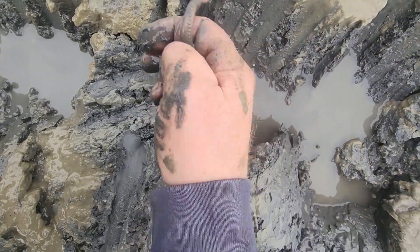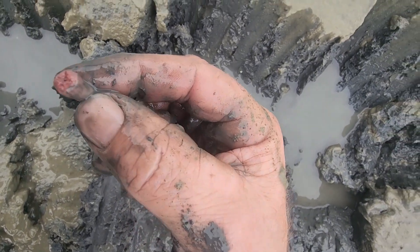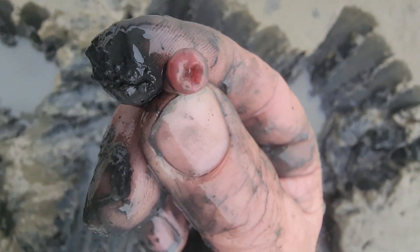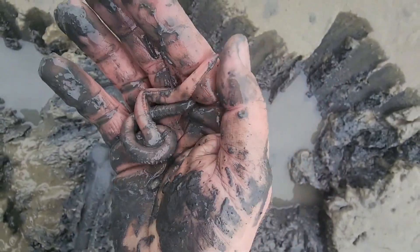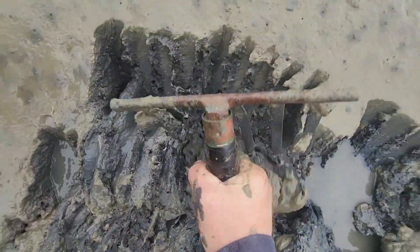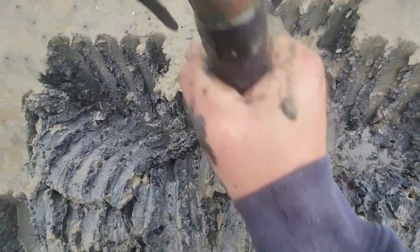People use them for flounder and fluke, whiting, sheep's head. There's actually four fangs that will come out of that head — check that out. They're a cool creature. I use them for striped bass myself. People use them for flounder, fluke, whiting, sheep's head, spot croaker, white perch, and yellow perch.